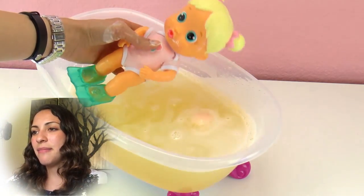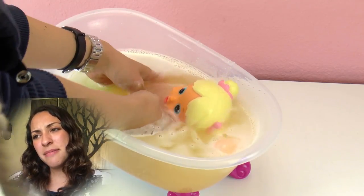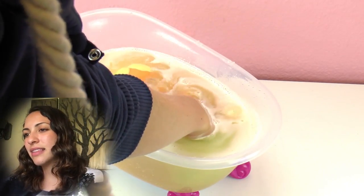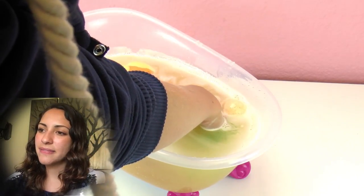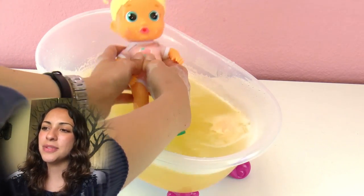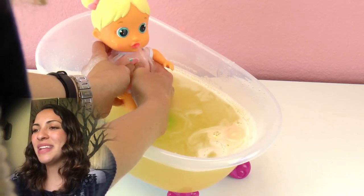Let's take off her mask and try it again. I'm going to press her stomach so the water can go in. It needs to be underwater and I'm just pressing her stomach — there we go, she's spitting out water!